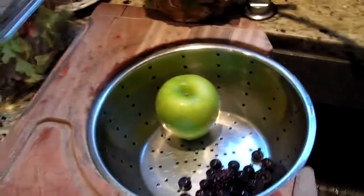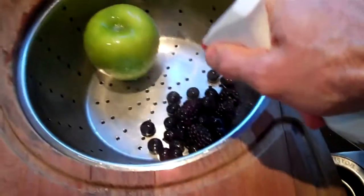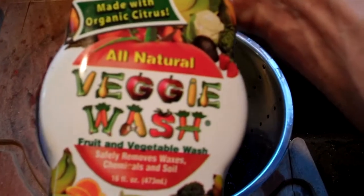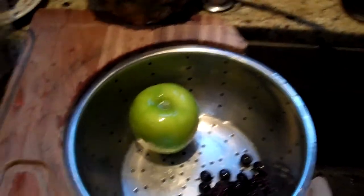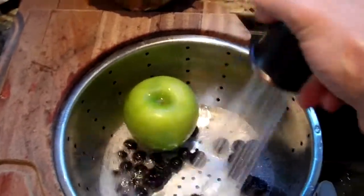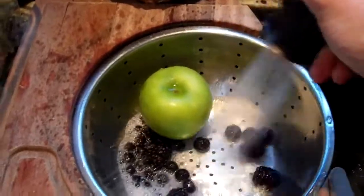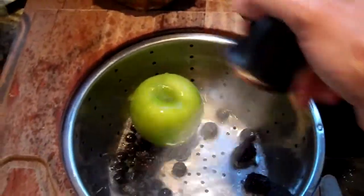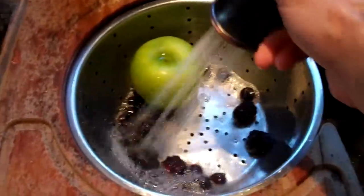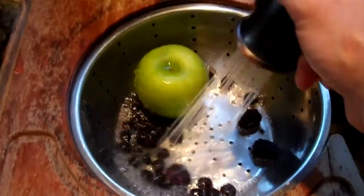The first thing we're going to do is wash the berries and the apple. I like to use veggie wash as the cleaning agent for fruits and vegetables. This gets off any residual waxes, herbicides, or insecticides that may be lingering on the fruit if it's not organic. In this case the apple is organic, however the berries are not.